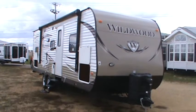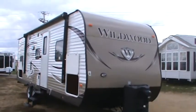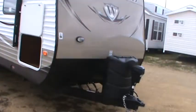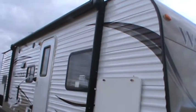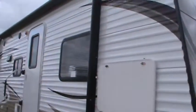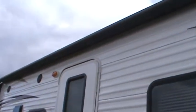It's got a D-shaped dinette and I guess that's where the D comes from. This has the 2014 showstopper features which are electric tongue jack, electric stabilizer jacks, electric awning, electric slide outs, and a remote which runs the tongue jack, the awning, the stabilizer jacks, the slide out, and the outside light.